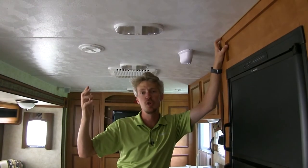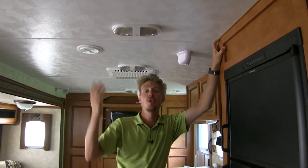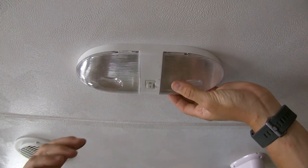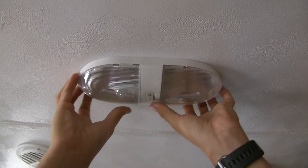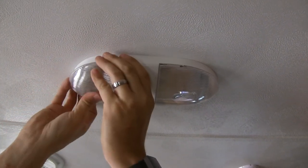Now that we've got all the features, I'll go ahead and show you how to get it installed. My light has gone bad — I've checked and it's not the bulbs, so we're just going to be replacing it. Before you get started, it's a good idea to make sure you turn off the power so you don't get shocked. We'll start by removing the lenses, which is where we can access our hardware to take down our light.